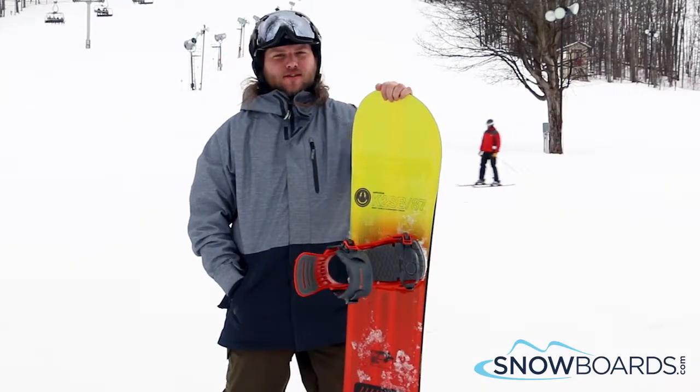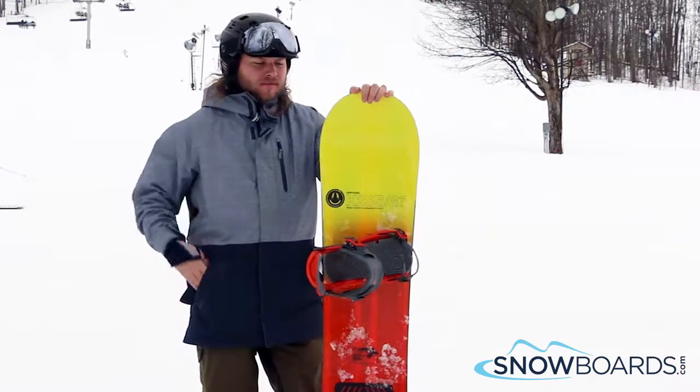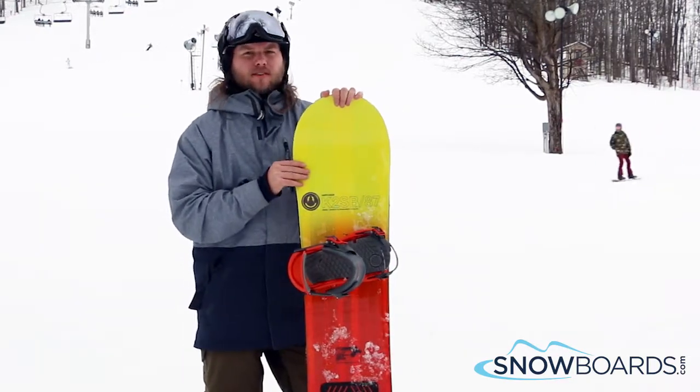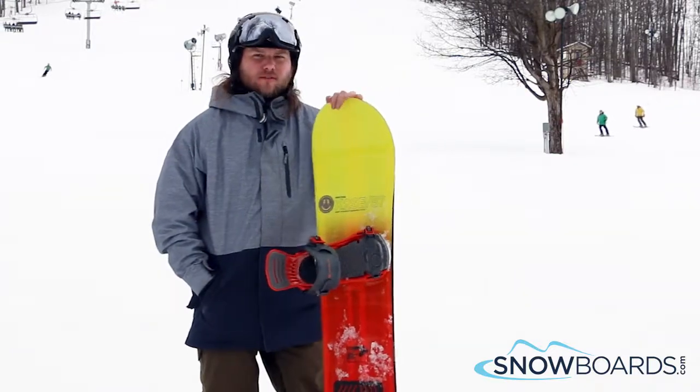Hey, this is Ian. I just got off of the K2 Happy Hour in a 157. 4.5 out of 5 stars for this board. Twin camber board so it's nice and stiff. It does really well at high speeds. Good carving board all around. Overall, just a really fun ride.